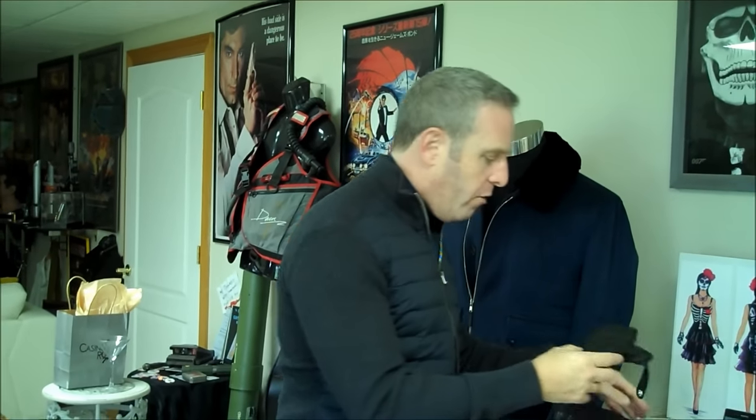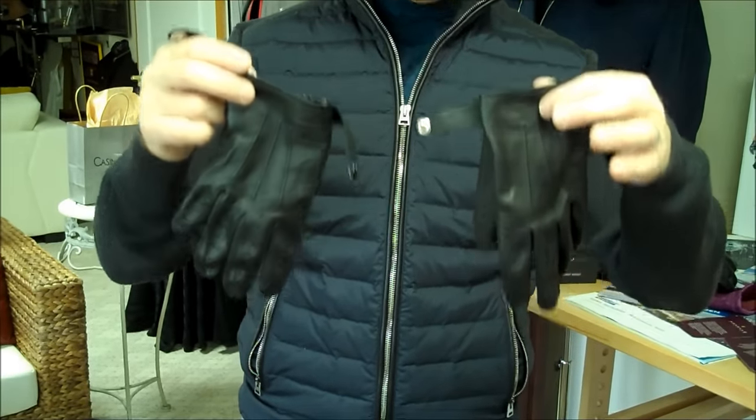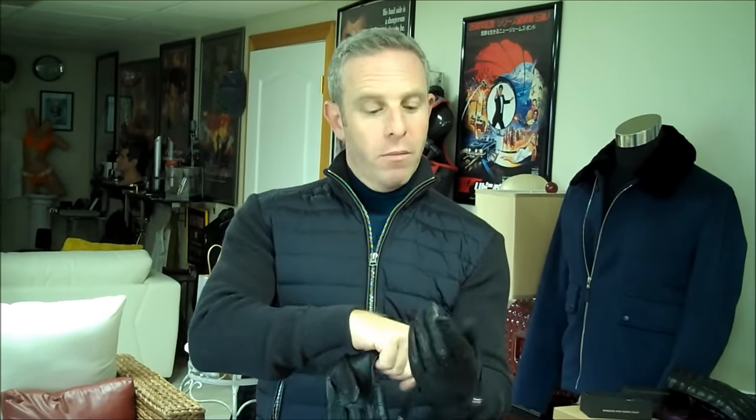There was another pair of gloves that Bond wore quite a bit in the movie, and that is these — the Dents gloves. Dents has been around since 1777, so they've got a couple of years on Agnelli. You may also remember Dents from Skyfall — they were used when Bond was in the Shanghai scenes, and he was wearing Dents when he was acting as the chauffeur, which came in handy when it came to holding onto elevators.